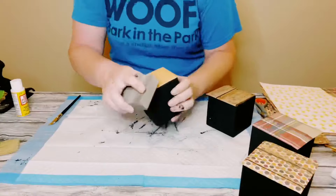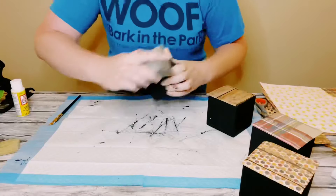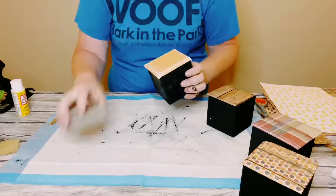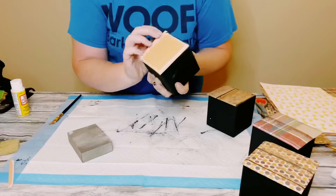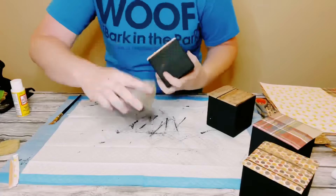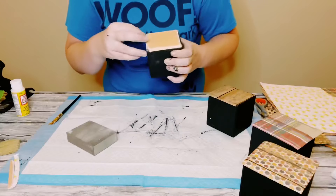Once the Mod Podge was completely dry there was still some excess scrapbook paper along the edges of the blocks, so I'm just using a 120 grit sand block and going all along the edges, sanding down that excess scrapbook paper.